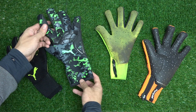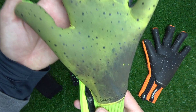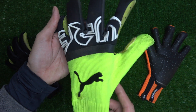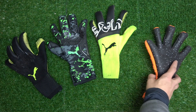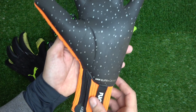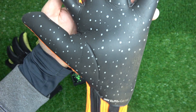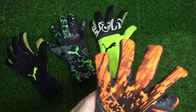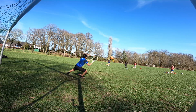Only the dark green camo pair stands out, with a different latex and different backhand material, though the cut and overall idea remain the same as all the other pairs. This could be an example of the old adage: if it ain't broke, don't fix it. As a strapless model, the cut and latex go hand in hand, and keepers everywhere still use these gloves — so why would Puma change something that's obviously already working?